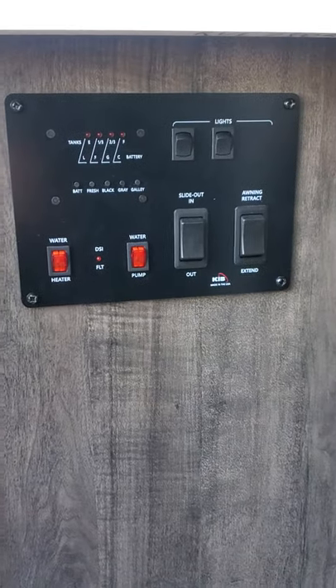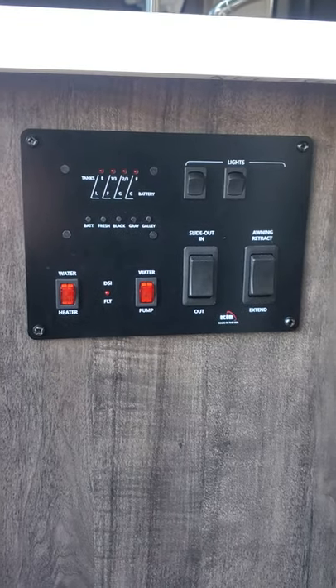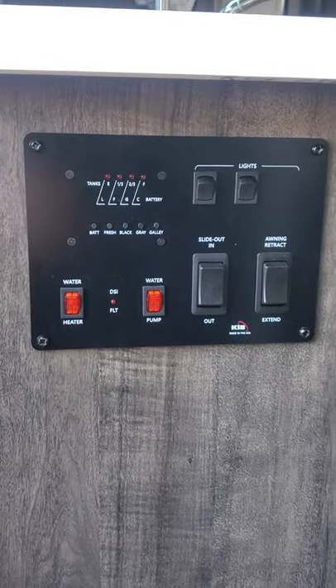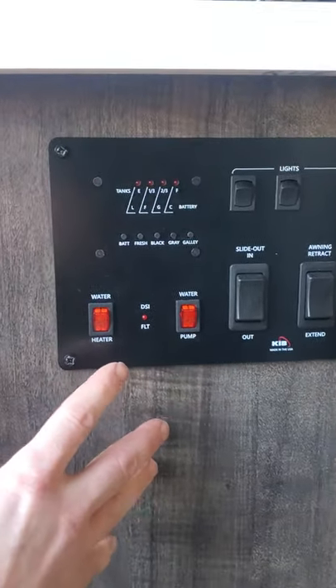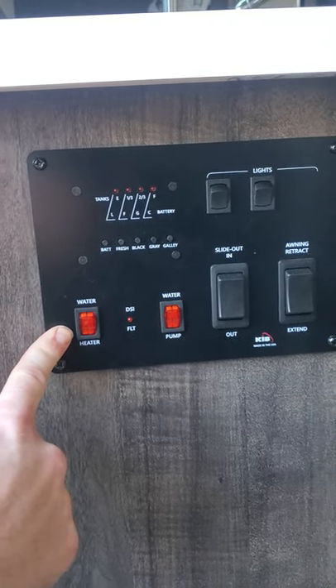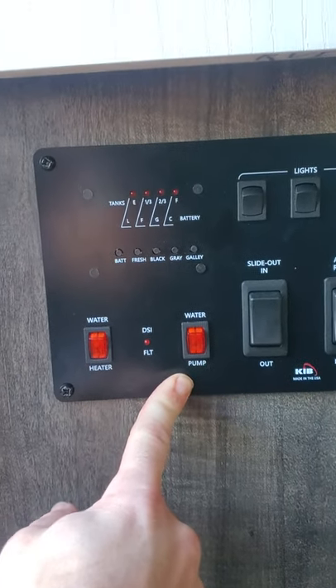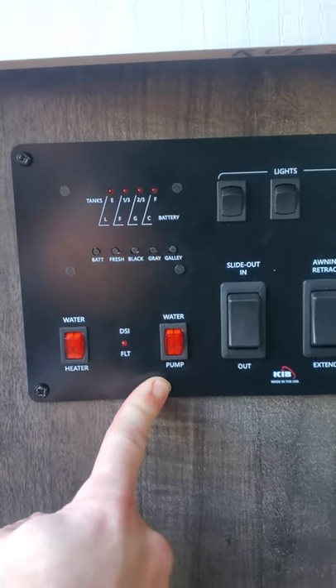I wanted to give a quick video tutorial on how to work the panel inside CC our travel trailer. First thing you'll see is the water heater — you'll need that on to have any sort of heat for your water. The water pump right here is for when you have your fresh water tank full of water.